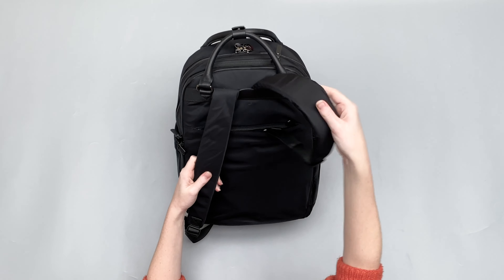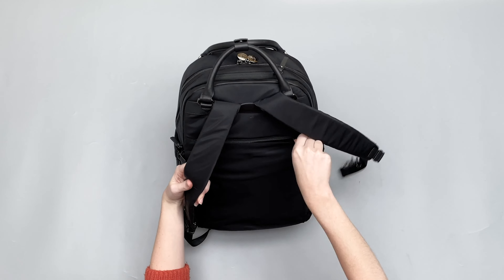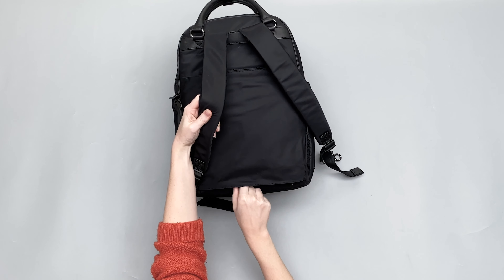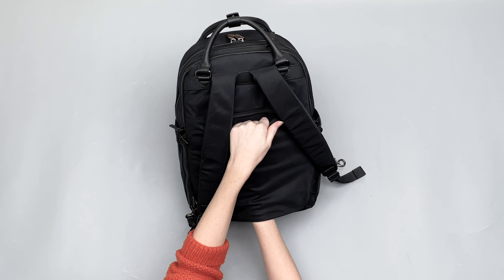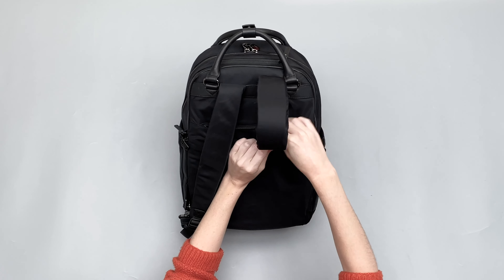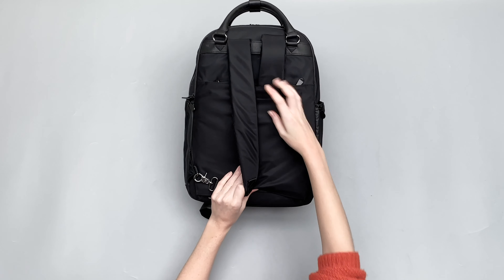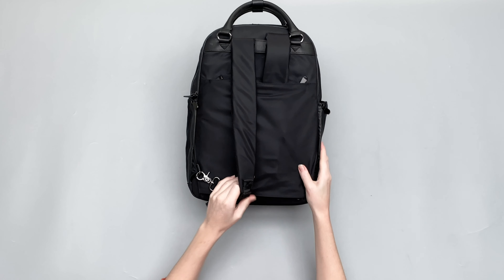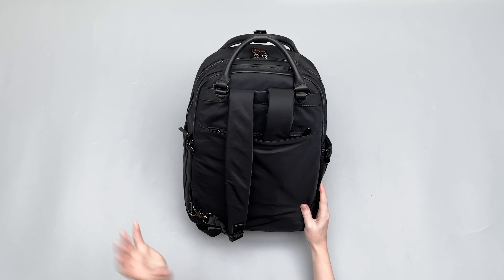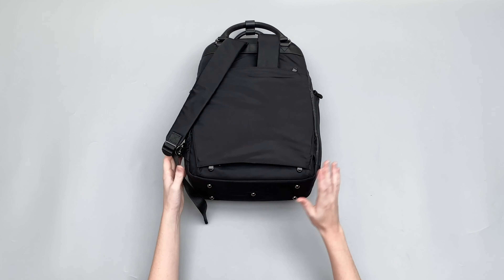If I just pull this out, you can see there's a zipper across the top here and another zipper down here. You can use this as a pass-through sleeve if you have a suitcase. It's nice that it just tucks away tidily — this bottom bit goes in at the bottom as well. Like I said, if you're going to a business meeting or you need to carry it around, you've got those options there.